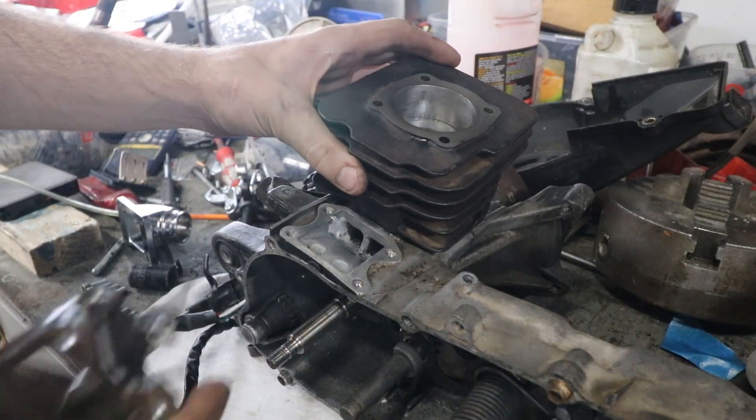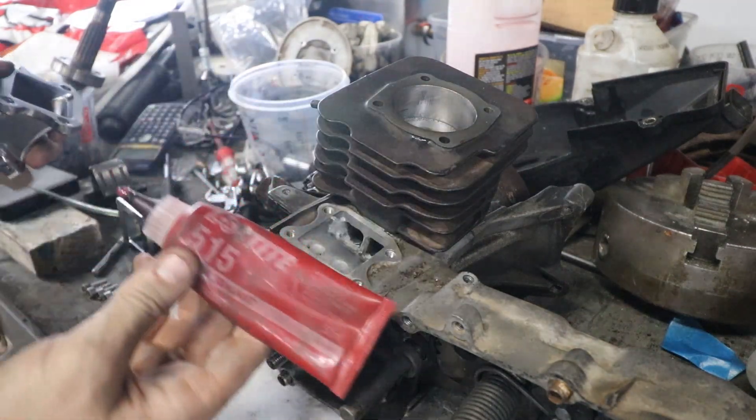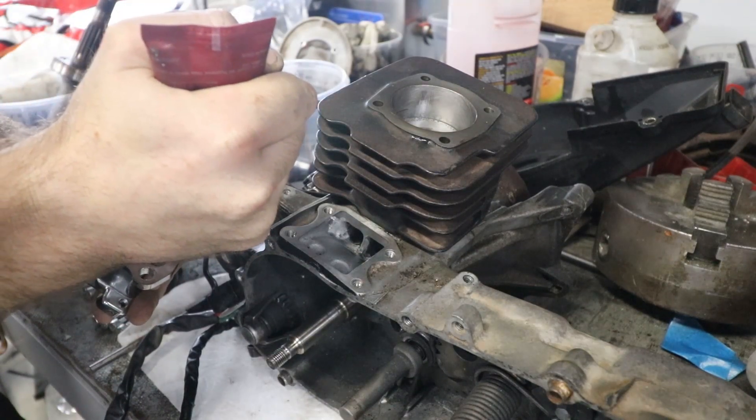G'day everyone. Today we're getting the built scooter engine running, hopefully. So before we bolt the head down, I'm just gonna make sure I can actually get the reed cage bolted on. We're gonna use some of this Loctite flange sealant stuff. I'm not sure if it's the best one for the job, but we'll give it a go and see what happens.